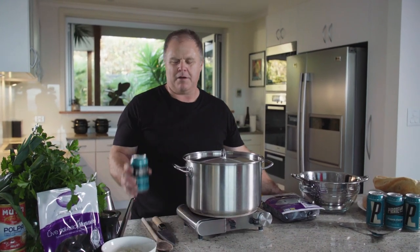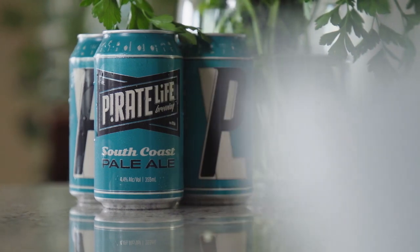How you going there Groovers? This is Andrew Puglisi. We're at Pug's Kitchen here. We're going to be cooking the mussels in the Pilot Life South Coast Pale Ale and we're going to cook that with our olive oil, garlic and parsley and have that in a pasta dish. It's going to be really great.